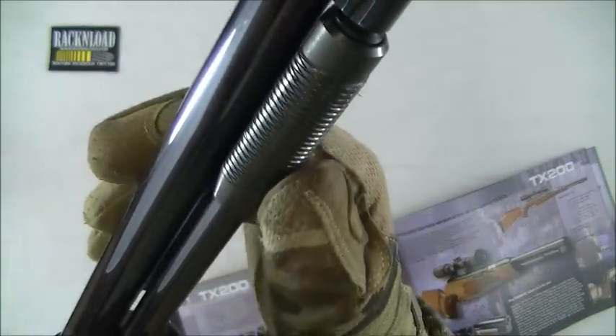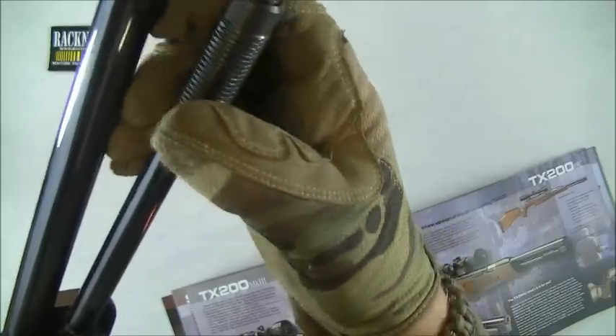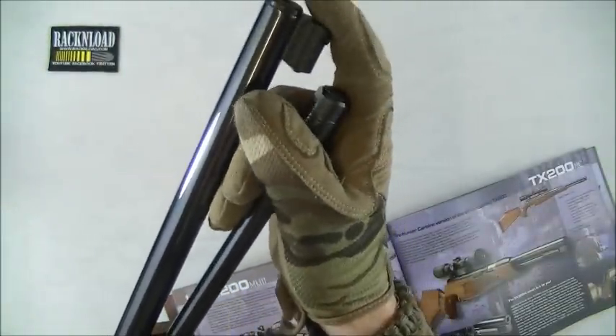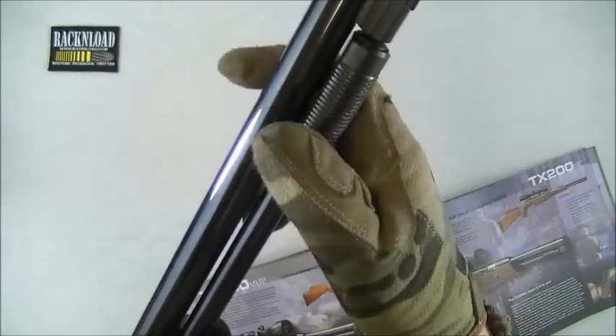Let me show you the real thing. The under lever has a ball-bearing catch — I always prefer the button you press like on the Vierbarchs, but this is nice and solid. You do have to give it a bit of a pinch to release it. There's a little buffer there as well to stop it slamming on the barrel when you close it.